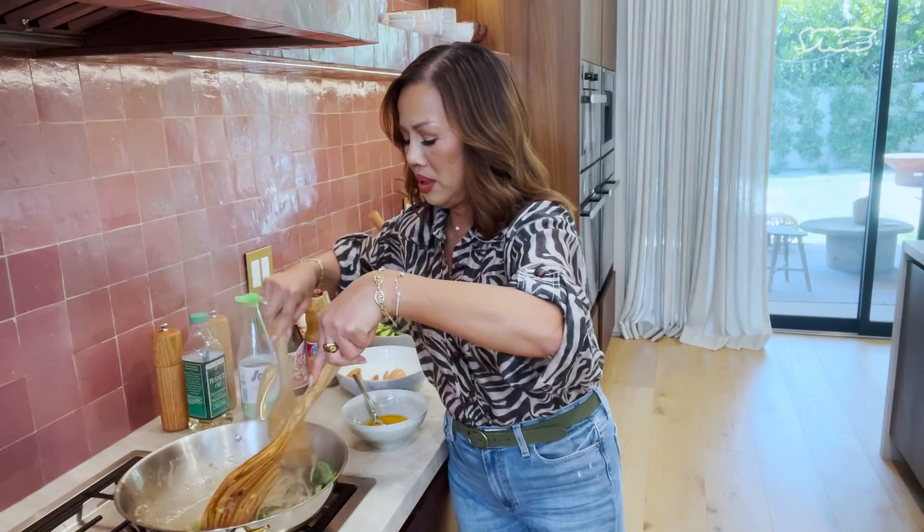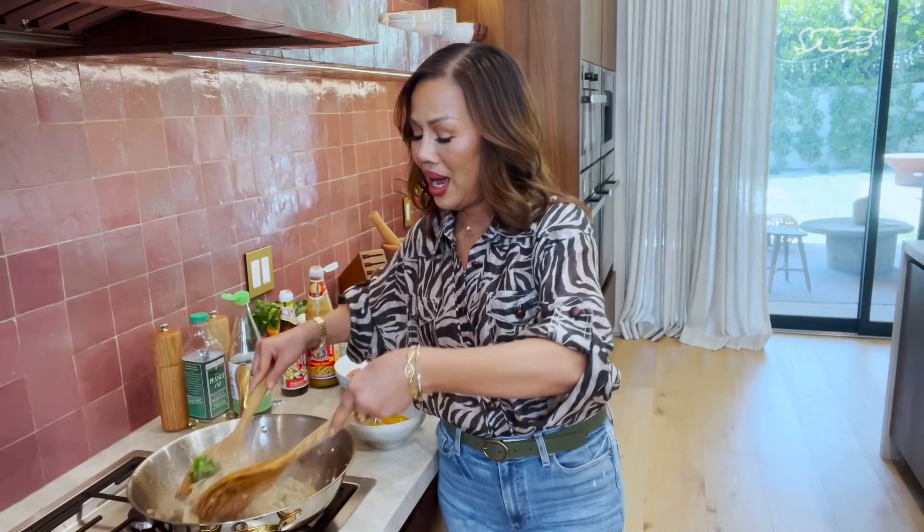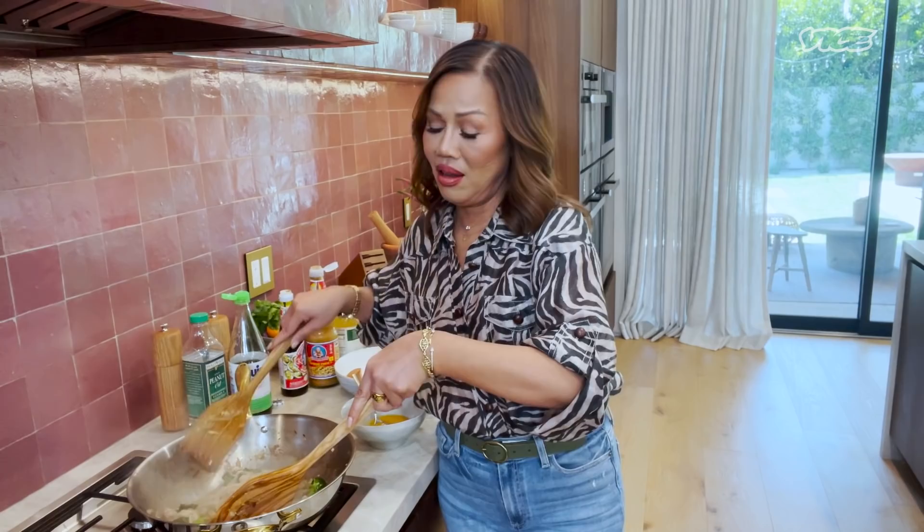I've been cooking since really young with my mom. She's a cafeteria lady at school. We lived on school property — my dad's a teacher. And I've been helping her since a very young age, as long as I can remember.